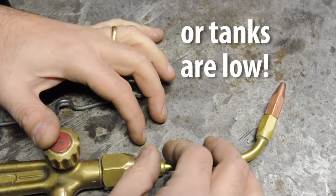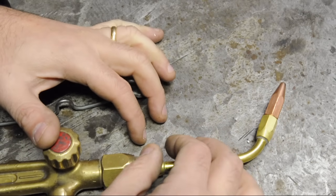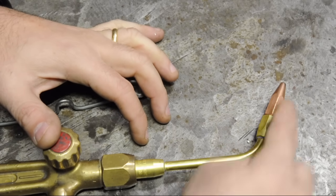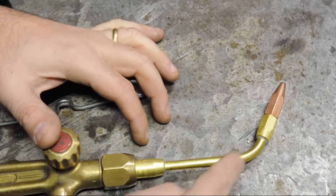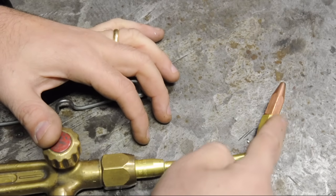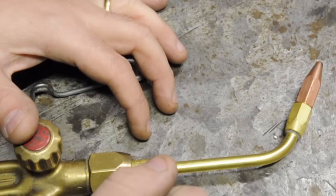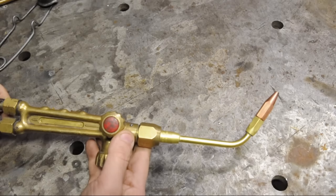If the pressure is set too low on your regulators, you could end up in a situation where that flame speed exceeds the speed of the gas and the flame comes into the nozzle, into the torch — it starts to burn its way back up to the bottles. That gave me chills just saying that out loud. The term for that is flashback.